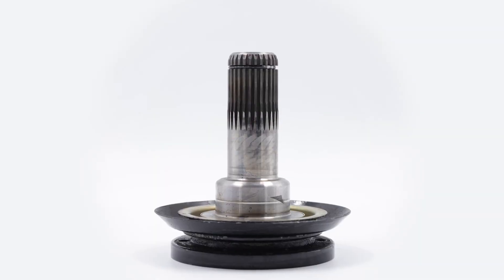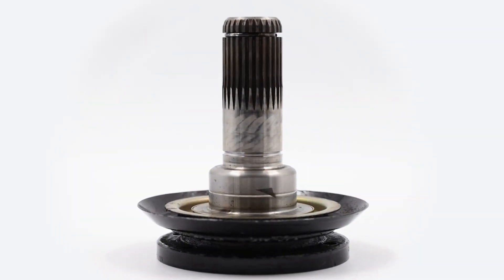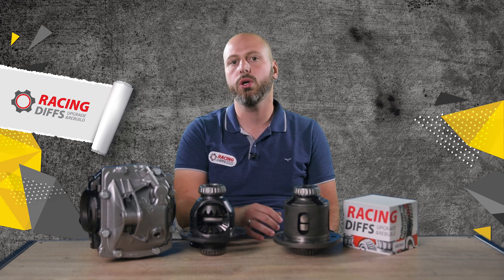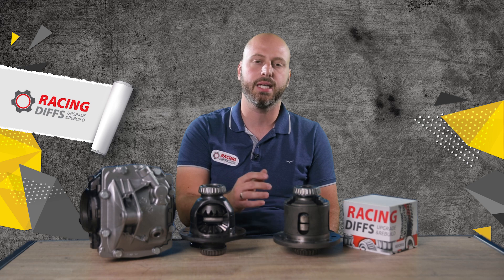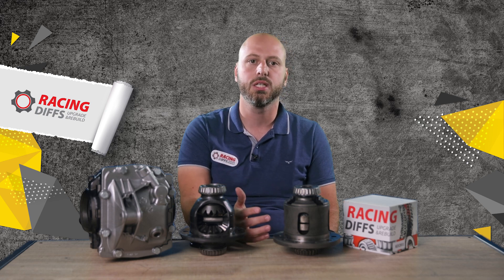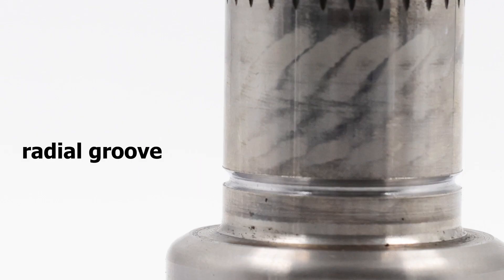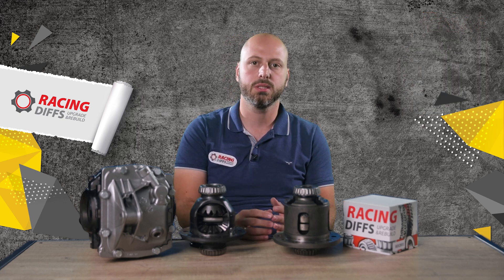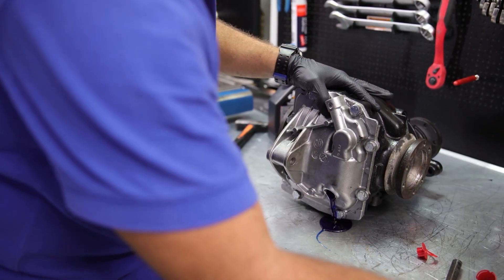At the very end, you need to machine the C-clip grooves on the E46 flanges. This animation shows you the right measurements, or you can position the groove exactly the same as on the older type of flange. It is important to make a radial groove — if you make a straight cut groove, the flanges will probably snap under load. When you are done, don't forget to fill the oil in. Racing Diff recommends Motul Gear Competition 75W-140 and you need two bottles. Put the diff on a flat surface and fill it until it starts to leak from the upper hole.